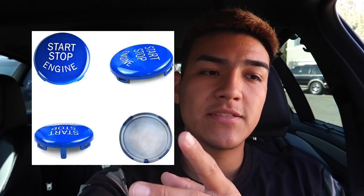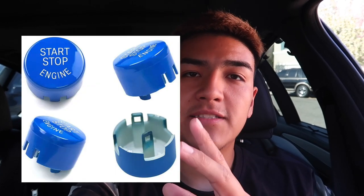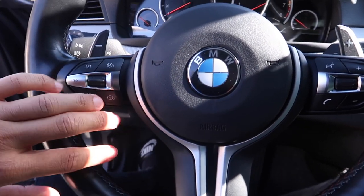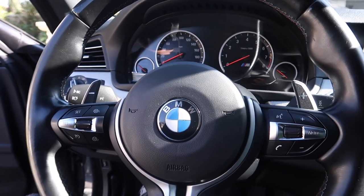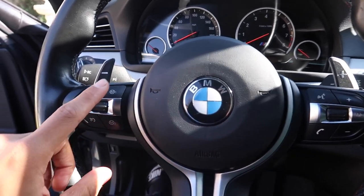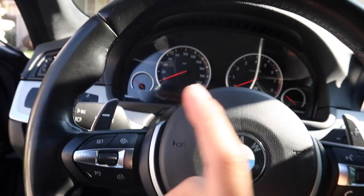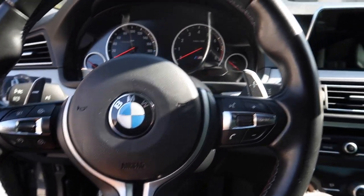E-Series has its own button, and then F-Series without the start-stop button has a different button as well, and then there's mine. Very slight changes in the F-Series ones but they're still there — they won't fit if you don't get the right one. Besides these, I'm pretty sure these fit the same for every F-Series whether it's a 2-series or 7-series. I'm not 100% sure because some say it only fits 2, 3, and 4 series, but others say they fit everything, so I'll go ahead and link all this down below.